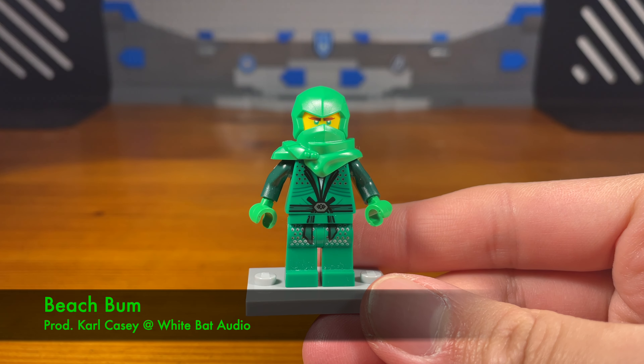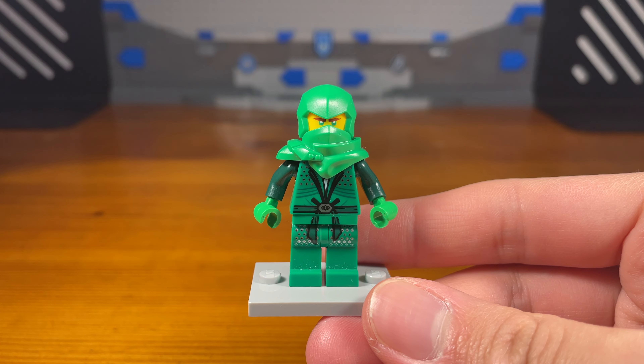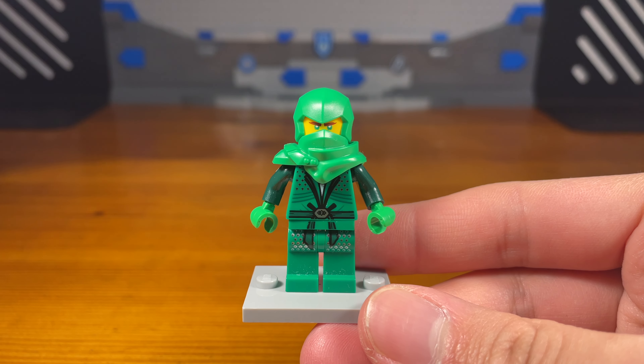What's up bros and welcome. Today I'm going to be showing you 10 Lego Ninjago ninja weapons that I've made.